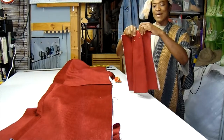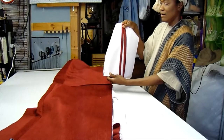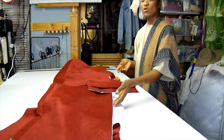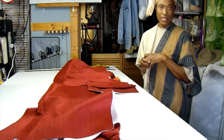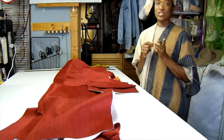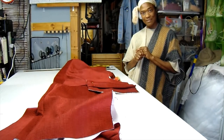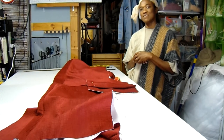Now we know that the box pleat is literally the opposite of the inverted or the kick pleat. This is what I do whenever I am incorporating pleats and working with heavy fabrics that can become very bulky. Hope this tip helps. Until next time, please hit the notification button, subscribe and tell somebody about my channel. Keep pleating and see you again in Verandecore Studios soon.